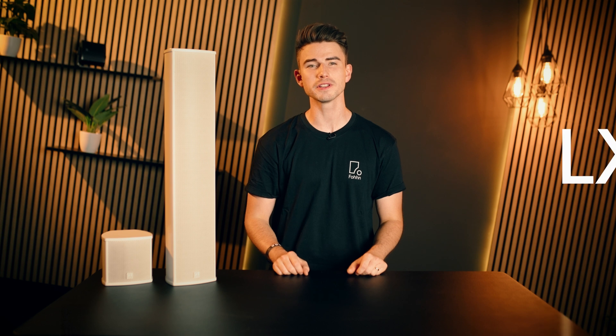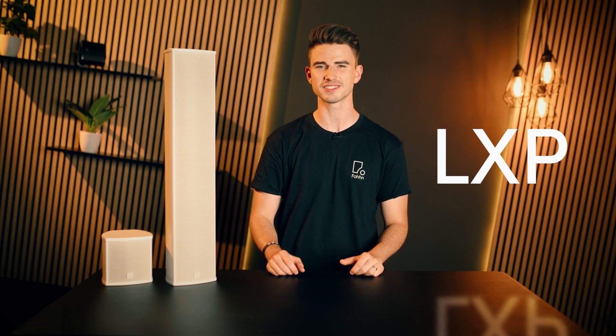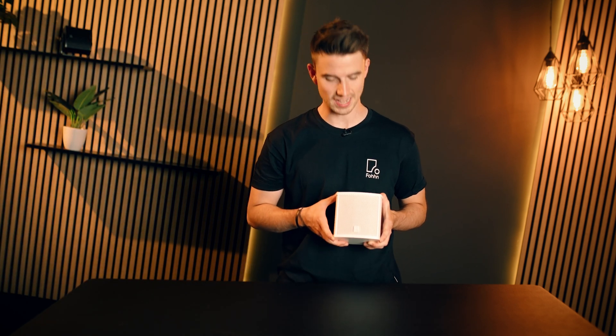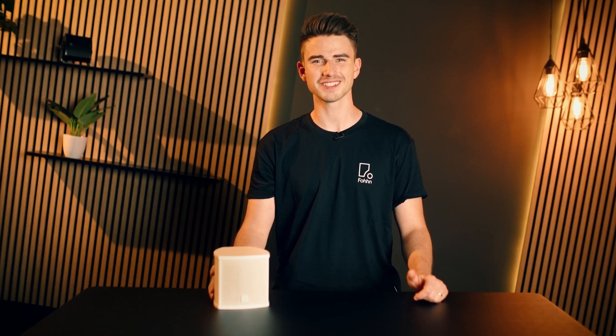Join us in looking forward to a new era of a true PA classic and be inspired by the new performance and the massive sound of these slim speakers. Oh, I almost forgot! As one of the first products, the LXP speakers come with a new logo that is also rotatable. Thank you for watching and see you soon!